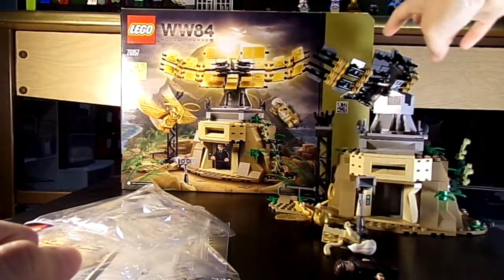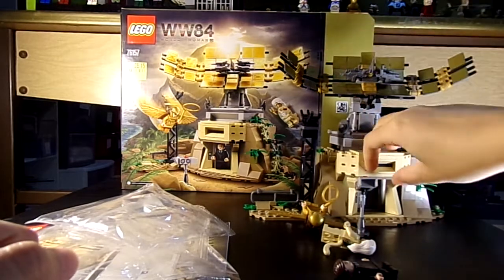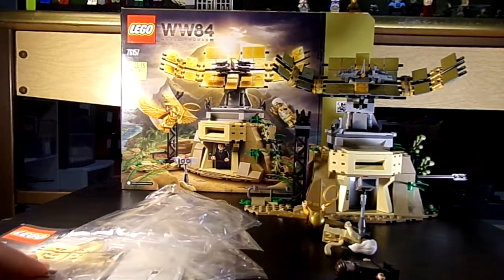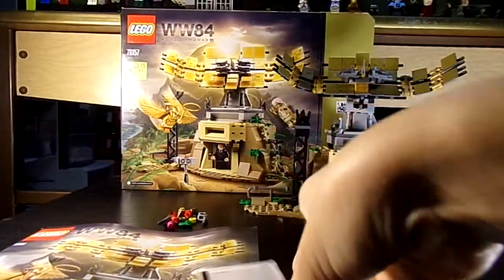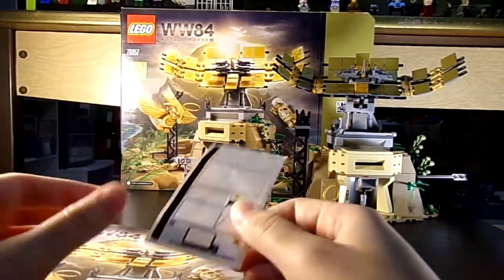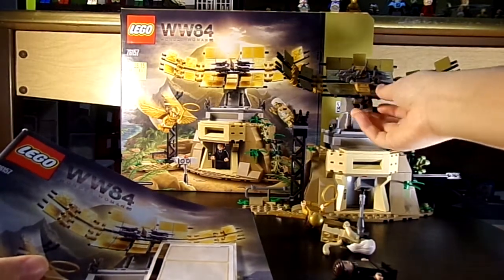This is interesting because it's a Wonder Woman 84 set and not a superhero set, which is what you usually get. It has some unusual box art. It comes with two numbered bags and four smaller bags and one sticker sheet, which the stickers weren't very hard to put on. Thank goodness these are printed right here. You have one instruction booklet.